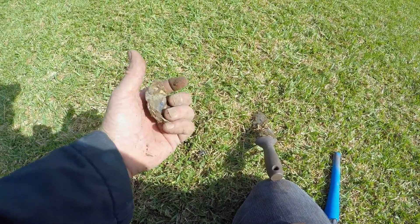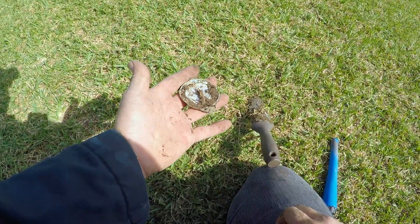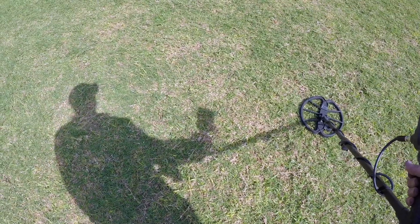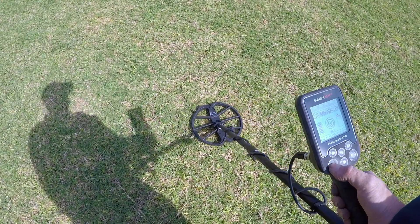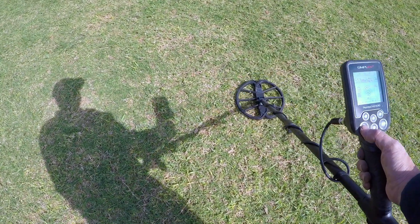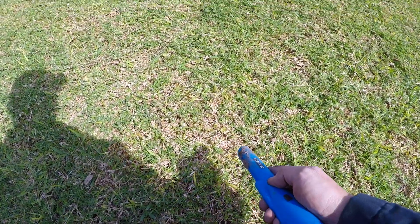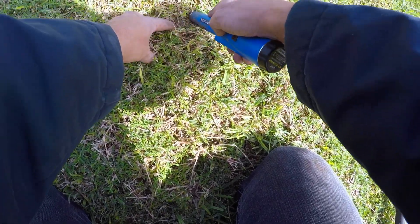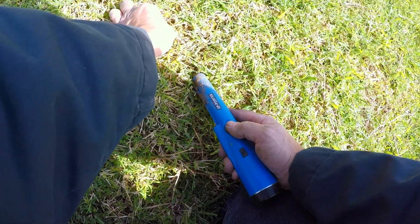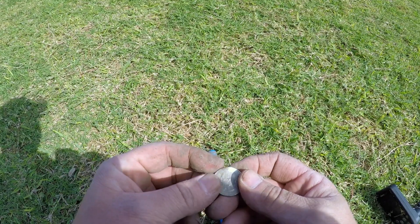I dug that up and yes it was another can, so I think that's going to be my last one for today. I'm just going to go get my shovel and then we'll do a reveal. I knew I said that was going to be my last one, but going down the hill I came across this — that is one strong signal right there, 90-91 solid. Let's see what it is — probably right here on the surface. There we go — a quarter! Look at that, it's bent. That's crazy!